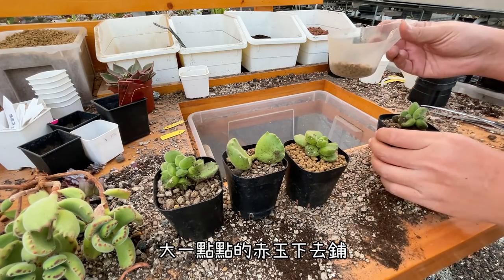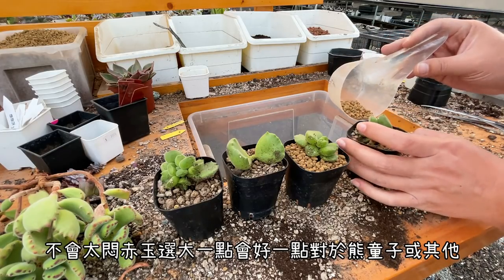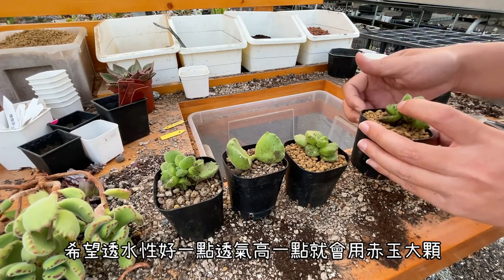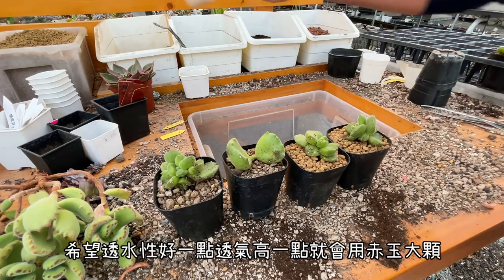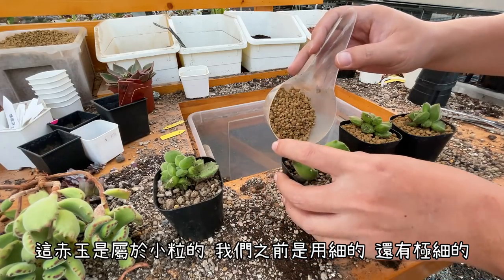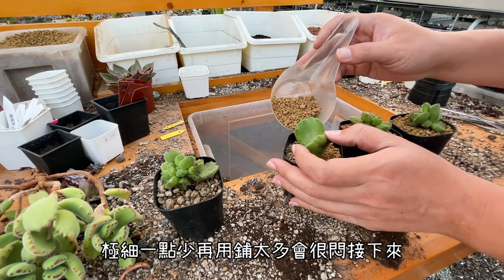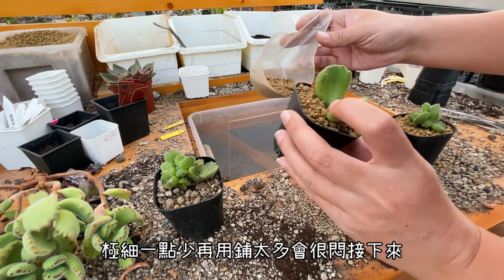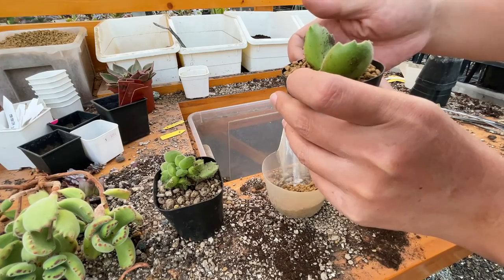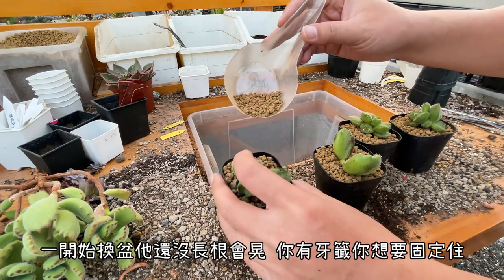接下來就是鋪赤玉鋪面。我們現在赤玉鋪面的話會拿大一點點的赤玉下去鋪，這樣比較不會太悶。赤玉鋪大一點的顆粒對熊童子或是其他希望透水性好一點、透氣性高一點的植物會好一點。之前用的是細粒的，還有一種叫做極細，但極細我們比較少用，因為有時候鋪太多會很悶。鋪完之後就可以固定住它，不會亂晃，因為一開始換盆它其實都還沒斬根，會晃在所難免。